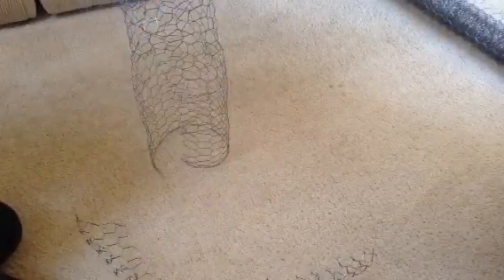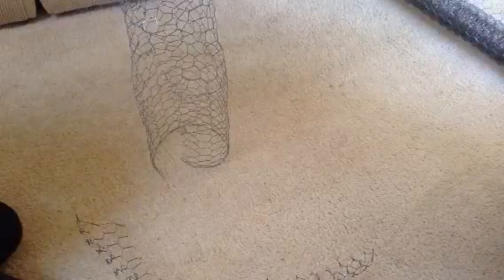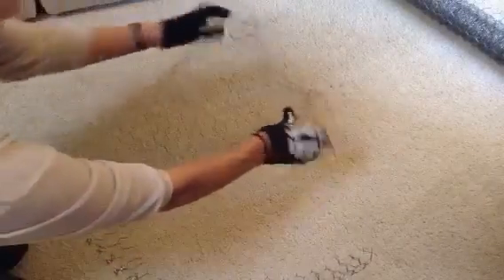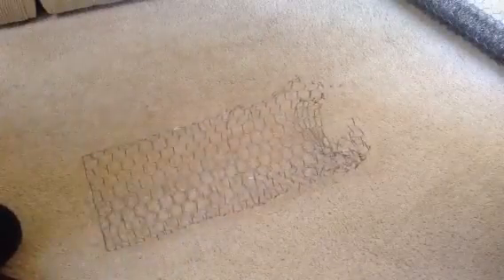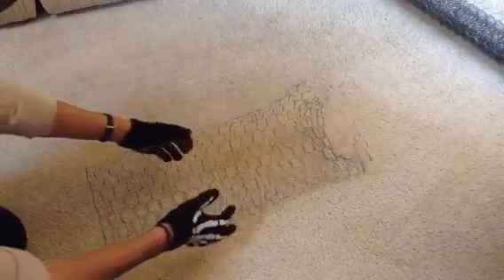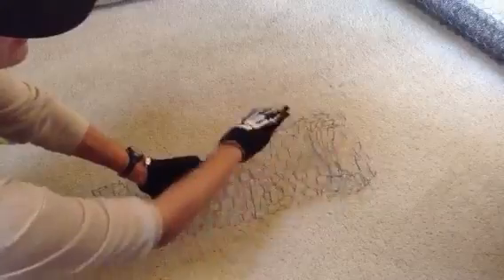Hi guys, this is Mrs. Novello in the expressive arts room. I'm going to talk about the chicken wire that you're going to work with in order to make your chess piece sculpture. Groups of two will receive a piece of chicken wire that's been cut 18 inches, and when you analyze your chess piece forms, you'll realize that the majority of them take on a basic cylinder form shape first.